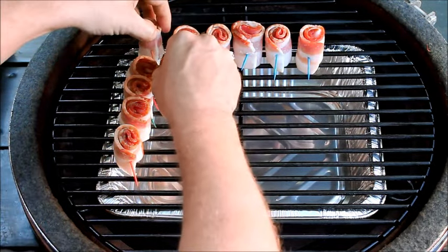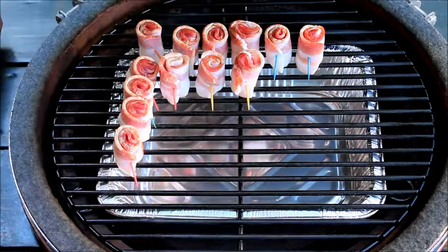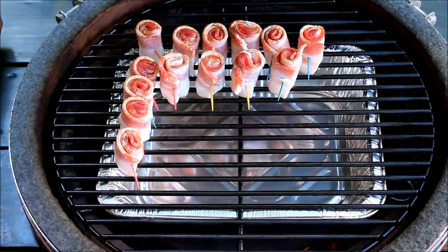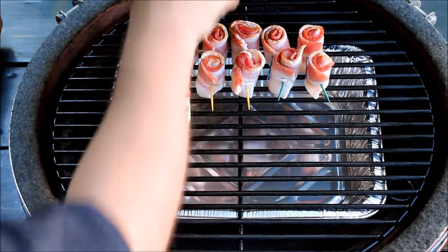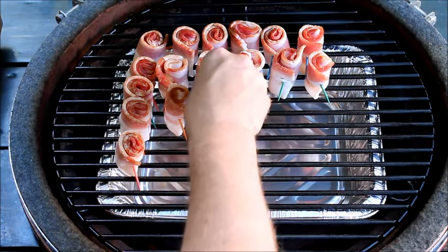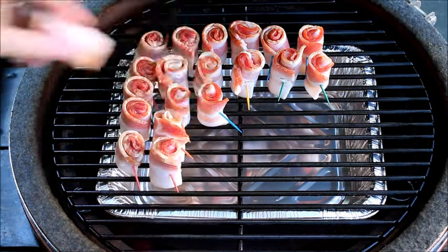If you have one fall over, you can also use toothpicks to steady them. But if you've done your job at the beginning and made sure that the fat cap of the bacon was nice and even, you shouldn't have any problem with them falling over — except for the occasional one that wants to be a pain. And that's always going to happen; you're always going to have one.